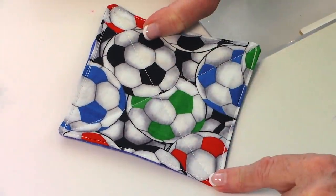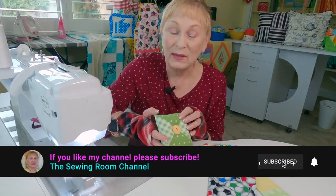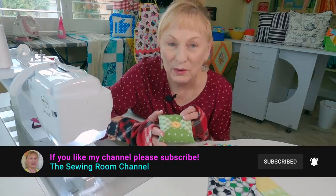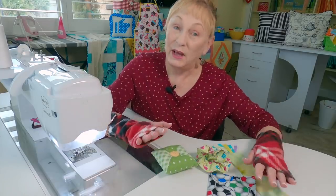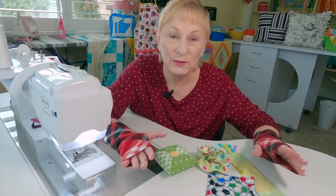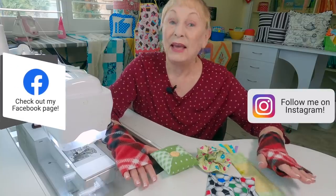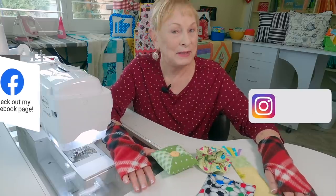I hope you enjoyed this video and I hope you try making some of these projects — it's a great way to get rid of those scraps and they make wonderful gifts. Check below your YouTube screen for links to other simple, quick projects, and don't forget to follow me on Instagram and check out my Facebook page. Thanks for watching and happy sewing!